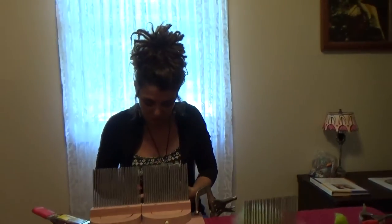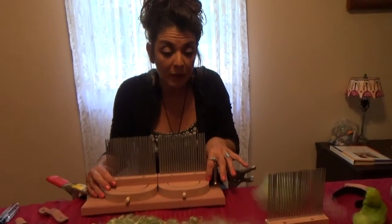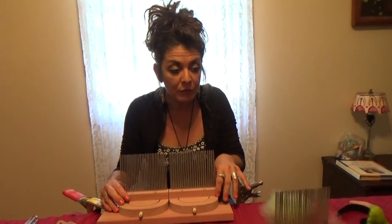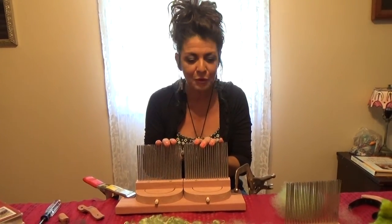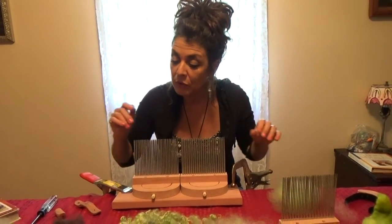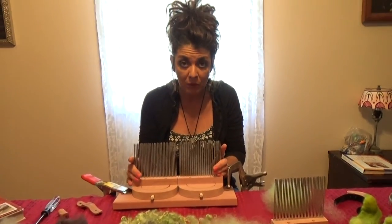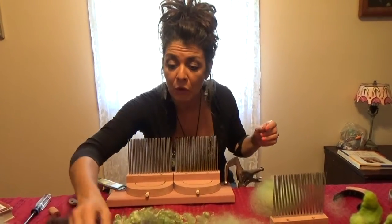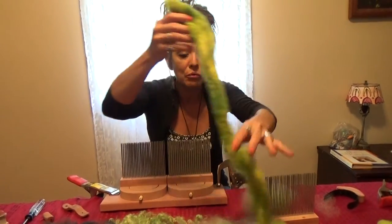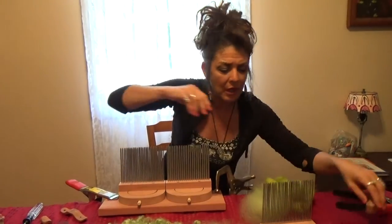The next thing I would like to demonstrate is the use of the combs as a hackle. You can use whichever tines you prefer for whichever types of wool you're processing — fine, medium, medium and coarse, any combination thereof that suits your purpose. You can use any style of wool. You can use comb-to-top prep, the prep that came from your combs, you can use roving, loose locks, whatever you prefer, whatever your desired outcome is.